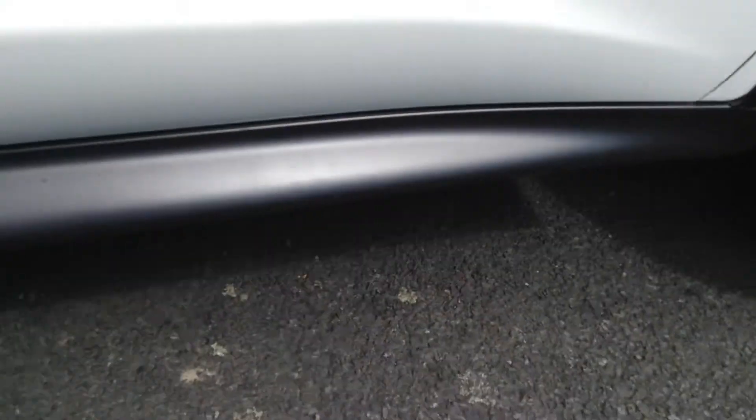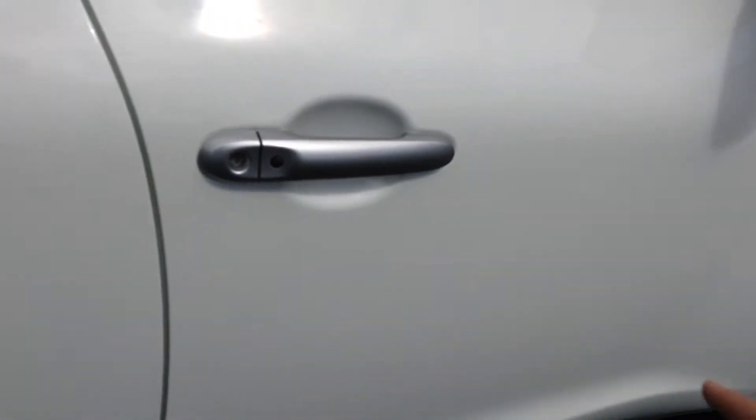Offside front area is in lovely clean condition. The silver mirror caps are looking spotless. The driver's door itself is in lovely clean condition — no scratches or marks to the plastics, the door edge is immaculate and I personally can't even see any scratches at all in the driver's door.